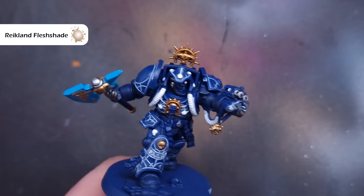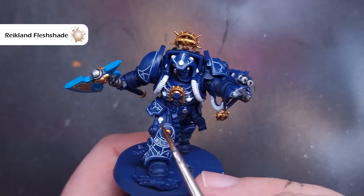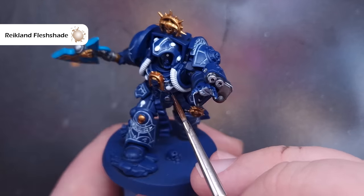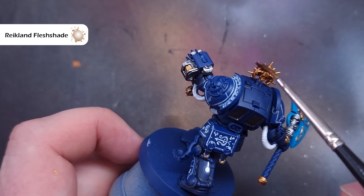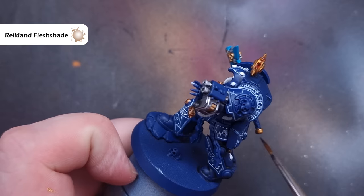When that's dry we'll shade it all using some Reikland Fleshshade. It's really important that we don't flood the miniature — just make sure you've got a little bit on your brush, not too much. We're painting this over all of that gold, which is why it's really important it's completely dry before this step. It will flow into those recesses really, really nicely.